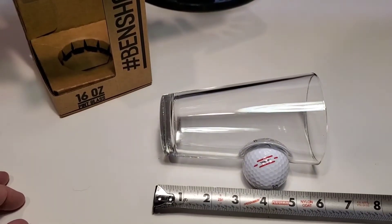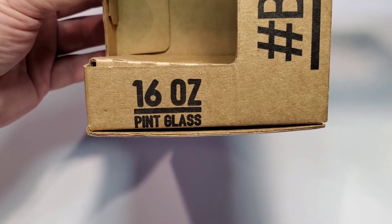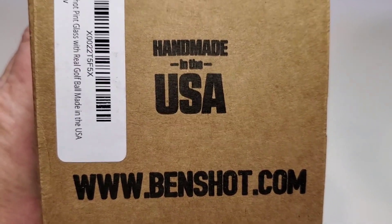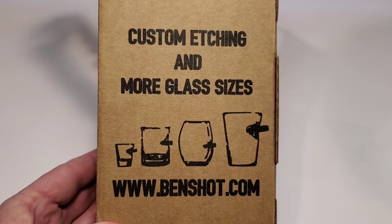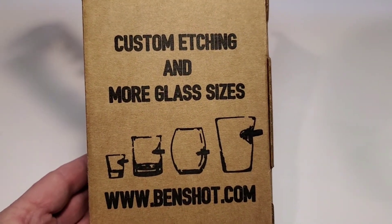It's about six inches tall and it's a 16-ounce pint glass. It is made in the USA and they do have their own website. It looks like they even do custom etching in different glass sizes, so it looks like a really nice company.